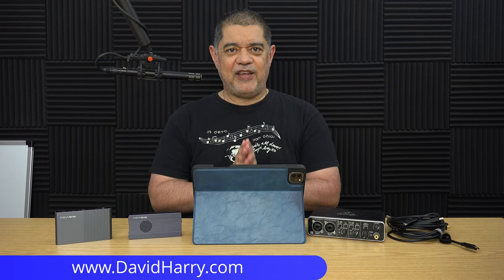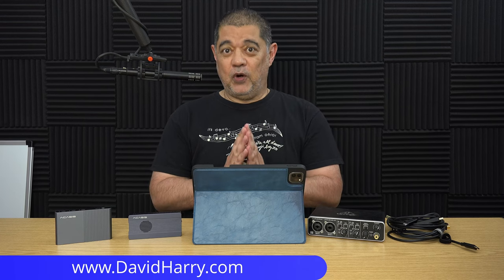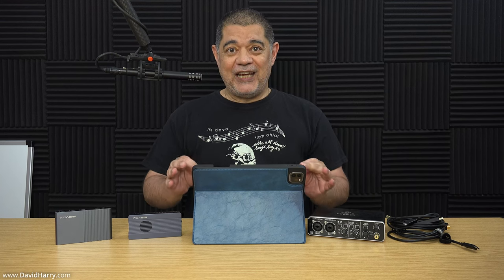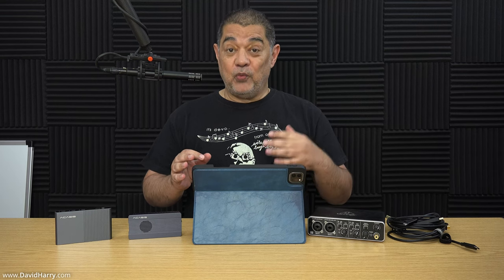David Harry here. In this video I'm going to be showing you an example of using the Blackmagic camera app with an iPad Pro, which is the M2 version. I'm going to be showing that app working with not only an external SSD to record video files to, but also an external microphone and a clean feed HDMI output as well.